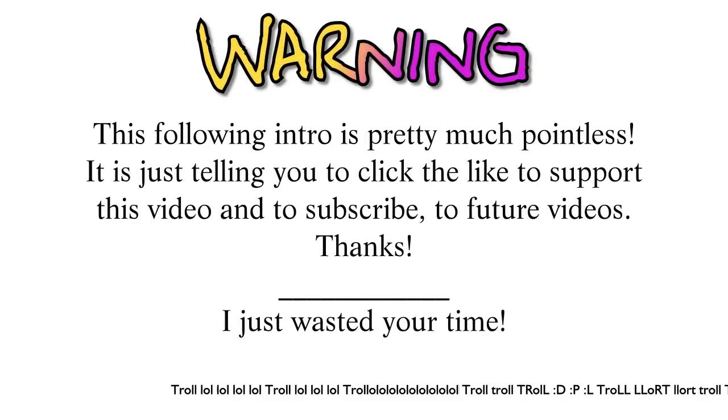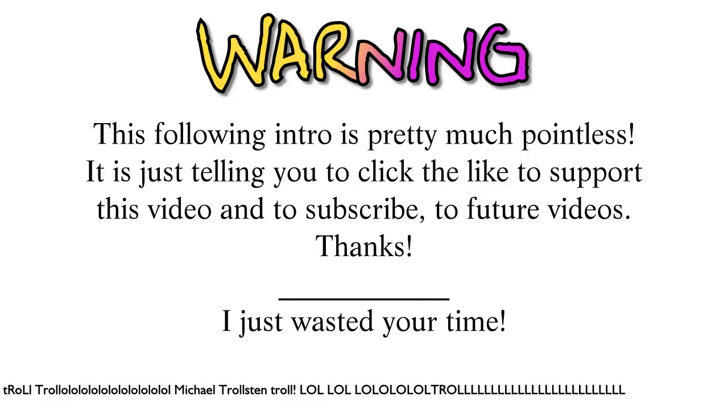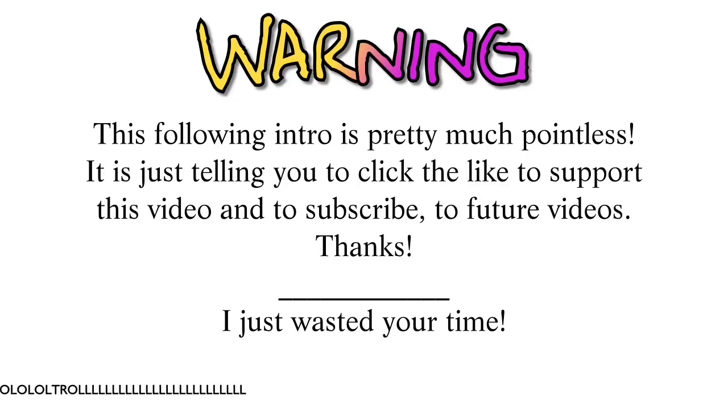This intro is pretty much pointless — it's just telling you to click the like button to support this video and to subscribe to future videos. Thanks. I just wasted your time.